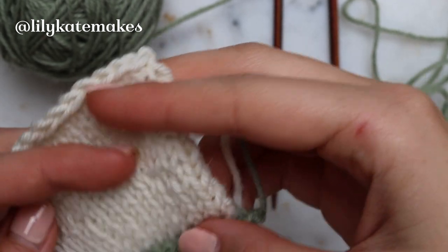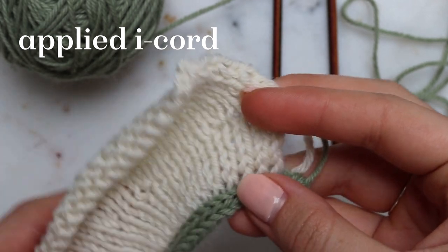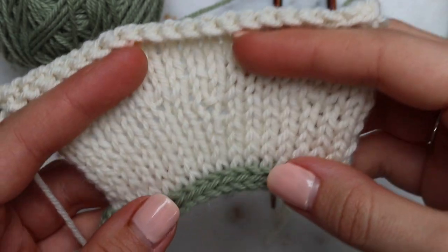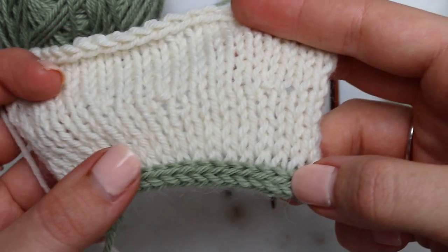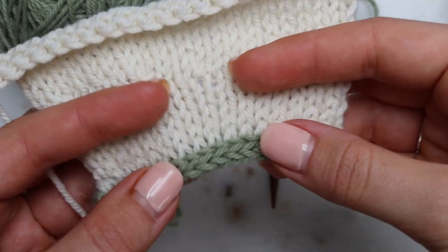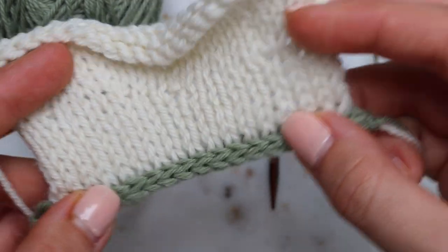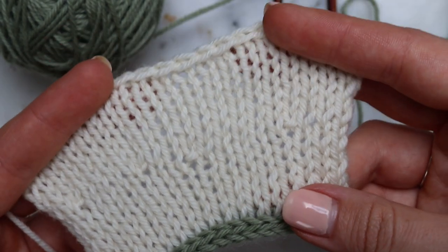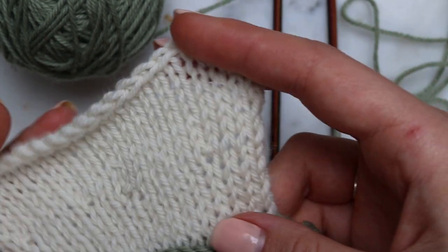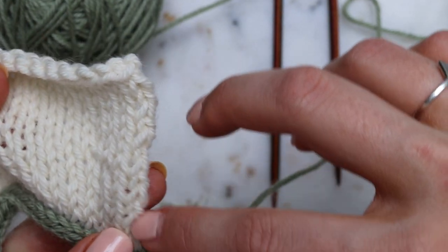Hi there, welcome back to my YouTube channel. I'm Lily and in today's video I'm going to be showing you how to work an applied i-cord edging. In the previous couple of videos I've shown how to make a basic i-cord, then how to pick up into this i-cord to create a nice edge at the beginning of your fabric. And now I'm going to show you how to work an applied i-cord into the vertical edge of the fabric.